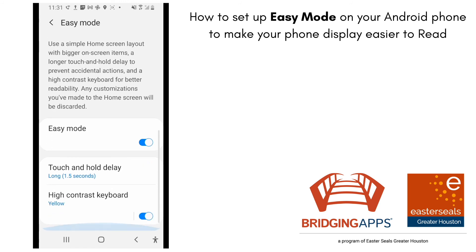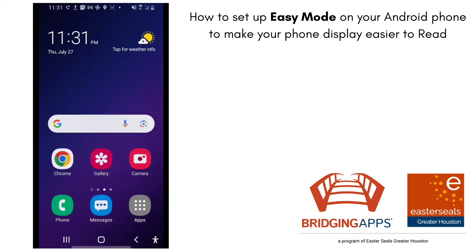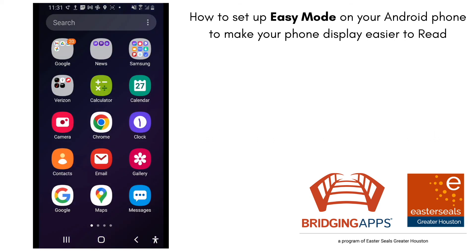I can also customize the length of touch and hold delay. I could turn the high contrast keyboard off as well. It's just nice and simplified.